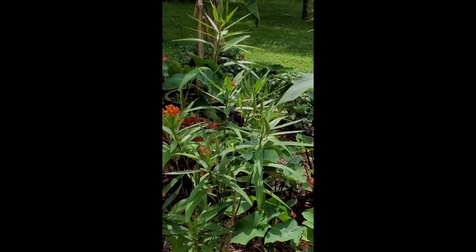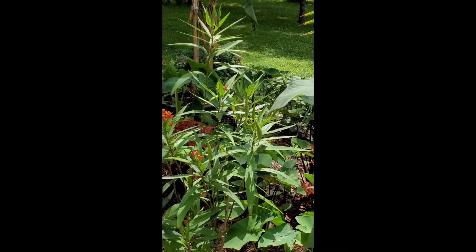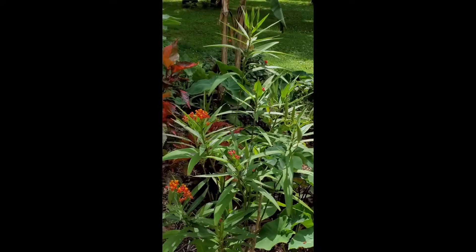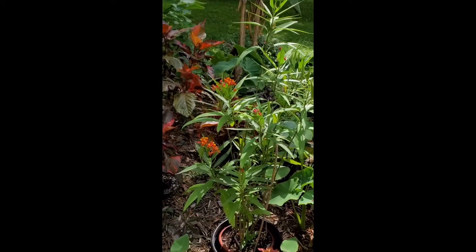Similar to dandelions — how they reseed? Similar, yes, very similar to a dandelion, but the structure of the seed and the fluff is different.